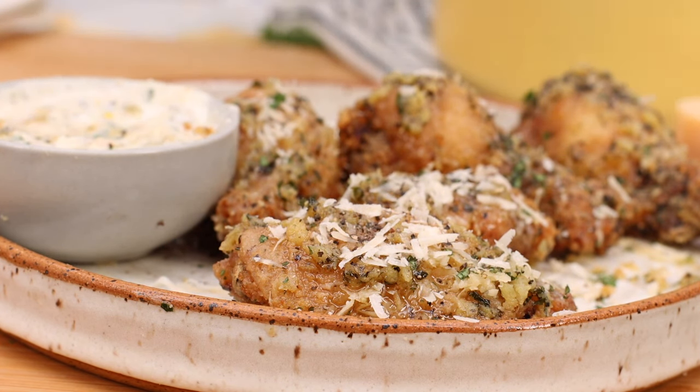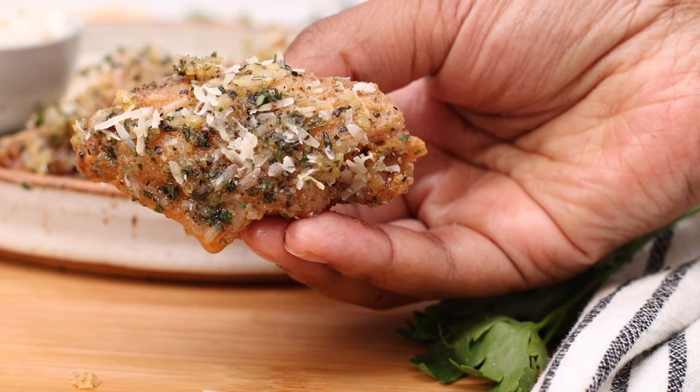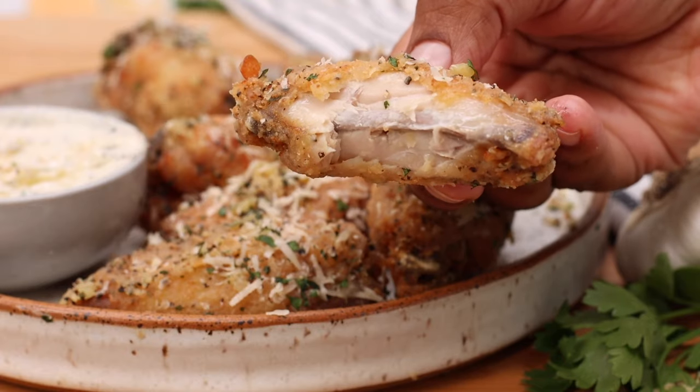It's not going to be too buttery or too oily — don't worry about that. It's going to dry up nicely, be nice and crunchy, and so full of flavor. Look at that — it's all just living happily together inside. So juicy. Of course it's got butter, so it's got to be juicy, right?